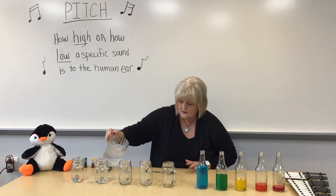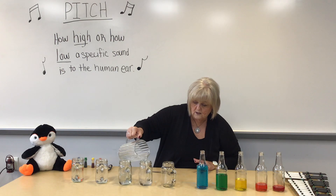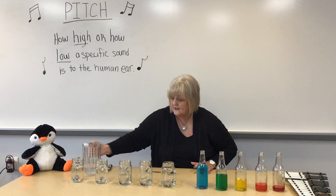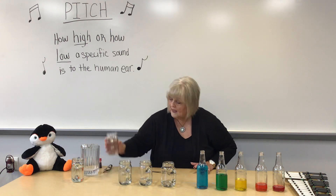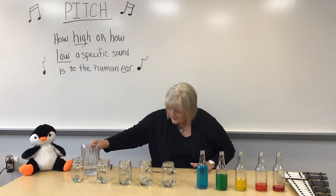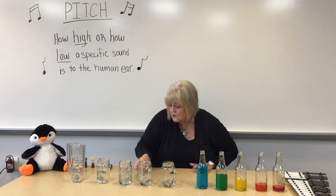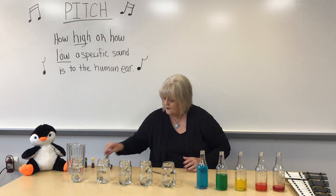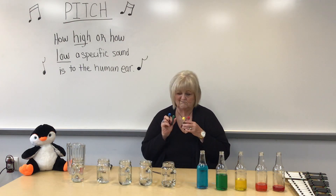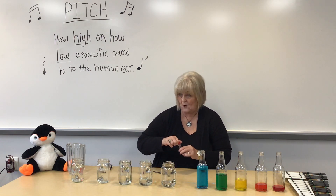You can use three to about five different containers of glass with water. Some people use three, some people use five — I'm going to use five today. Let's see — do we hear some difference? That sounds pretty good. Now I've got four colors, so I need to figure out how to make the fifth.